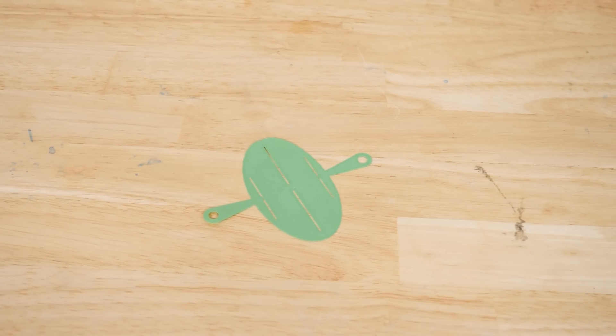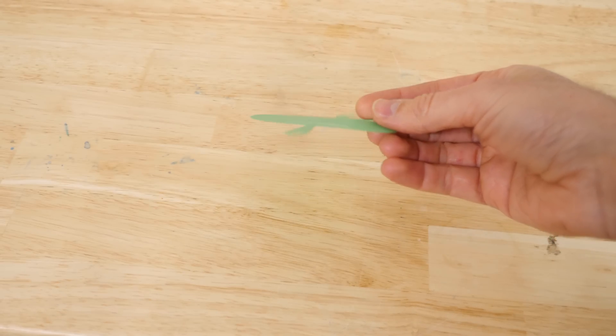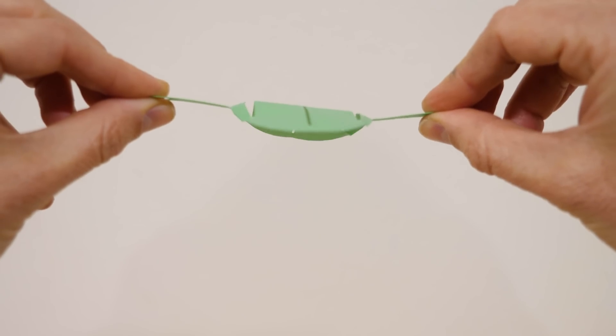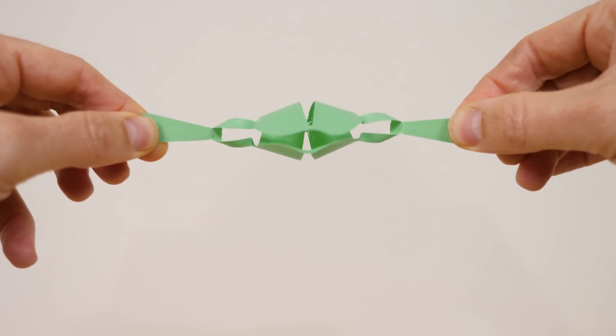I have some here. These are flat 3D printed shapes. At first glance, it doesn't look like these could pick anything up. But if I just pull on these at the right spot, you can transform them into grippers. What's neat about these grippers is that they can pick up things that are slippery and fragile without destroying the thing they're trying to pick up.